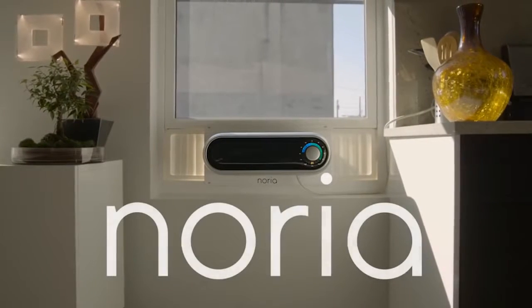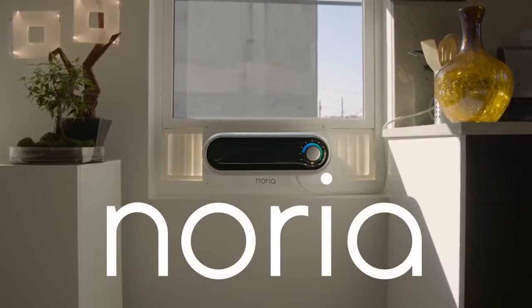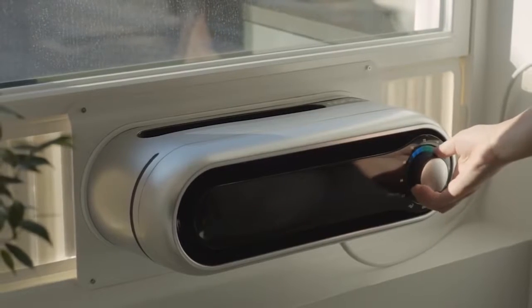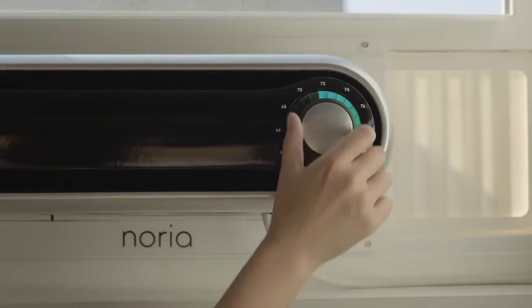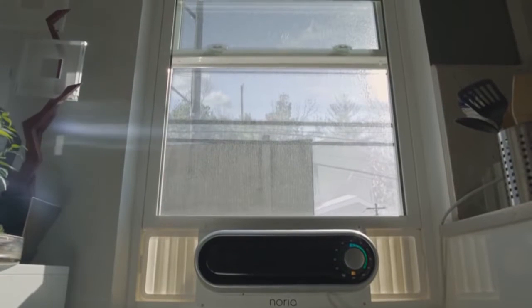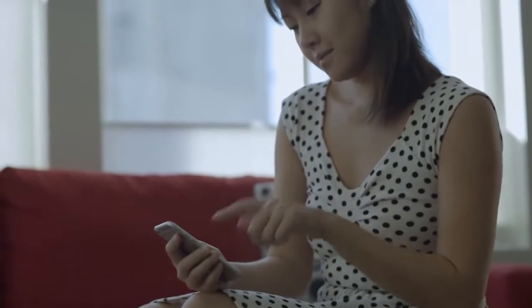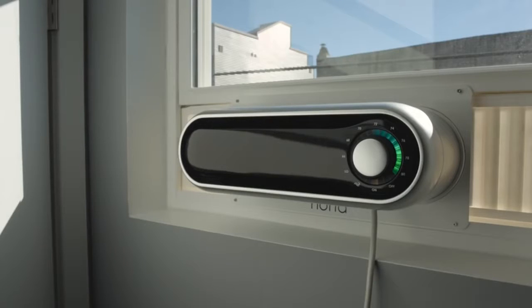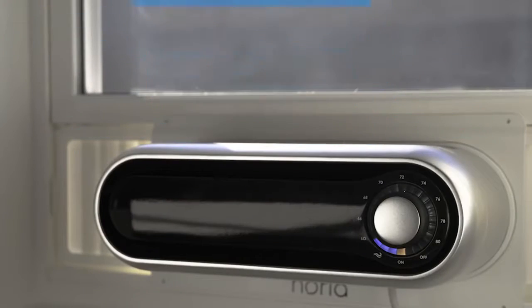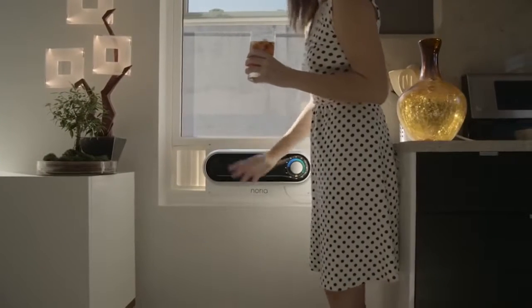This is Noria, the first window air conditioner designed with you in mind. Noria is 40% smaller than standard air conditioners and less than 6 inches tall. Unlike typical window air conditioners, Noria lets you keep your view. Noria is smart — using Android or iOS, users can control Noria remotely or set a schedule to save power when no one is home. Noria can also bring fresh air into your home on those cool September nights. Not even central air can do that.